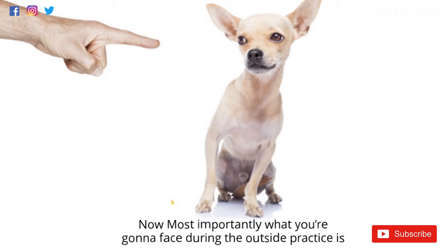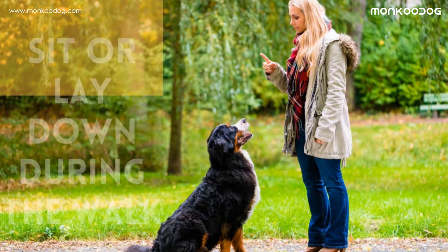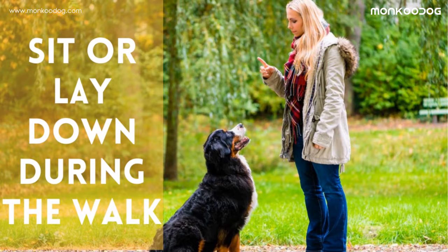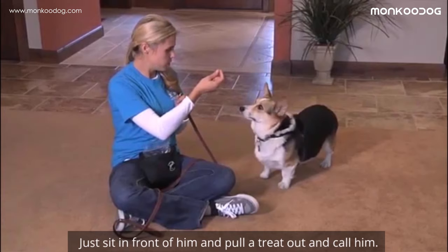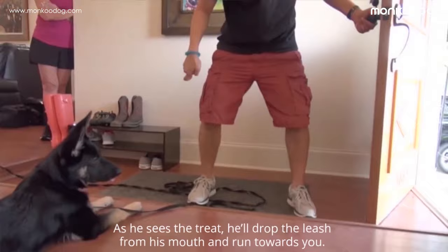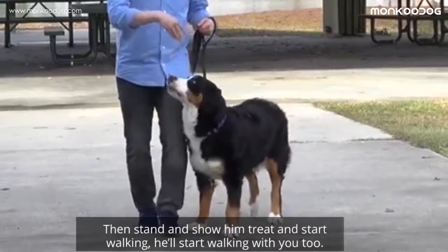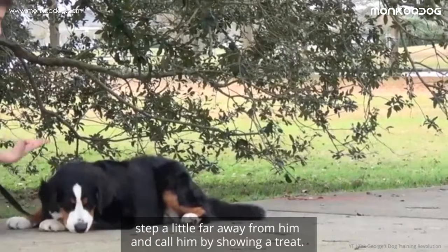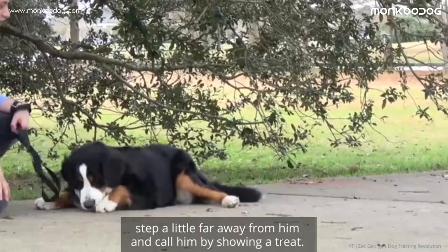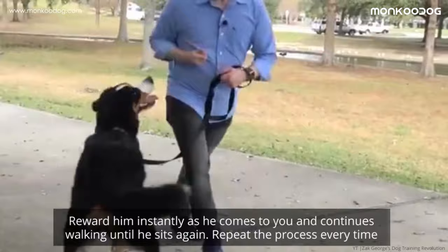Most importantly, what you're going to face during outside practice is bad behavior. This includes pulling the leash, sitting or laying down during the walk, lunging onto something, and biting the leash. If your puppy pulls the leash by grabbing it in his mouth and resists moving any further, just sit in front of him, pull a treat out, and call him. As he sees the treat he'll drop the leash and run towards you — reward him right away. Then stand, show him a treat, and start walking. If your puppy sits or lays down while walking, step a little far away and call him by showing a treat. Reward him instantly as he comes to you, and repeat the process every time.